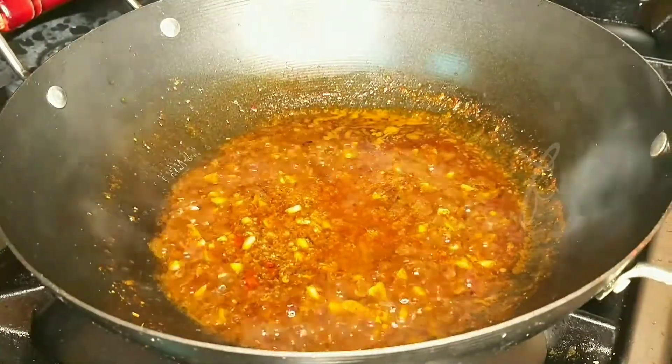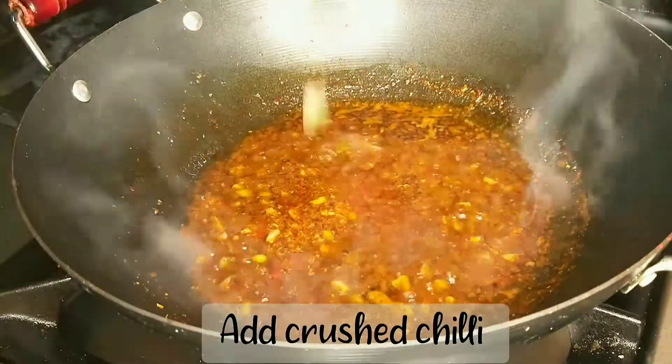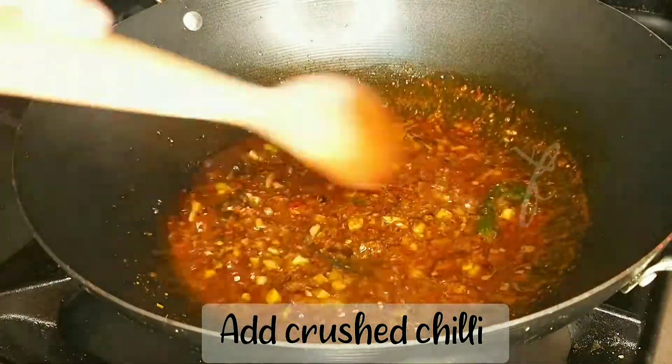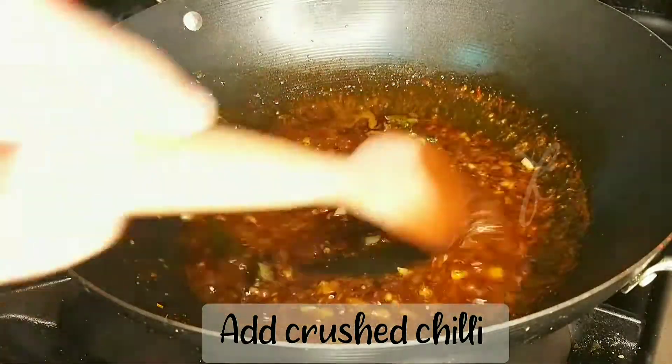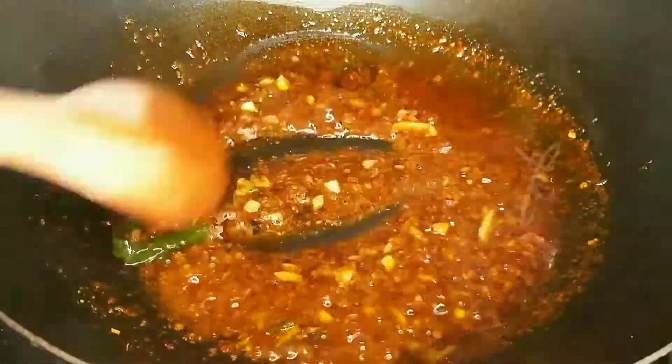I will show you the first dish and the second dish. I will give you two minutes to take a few minutes to cook the dish.